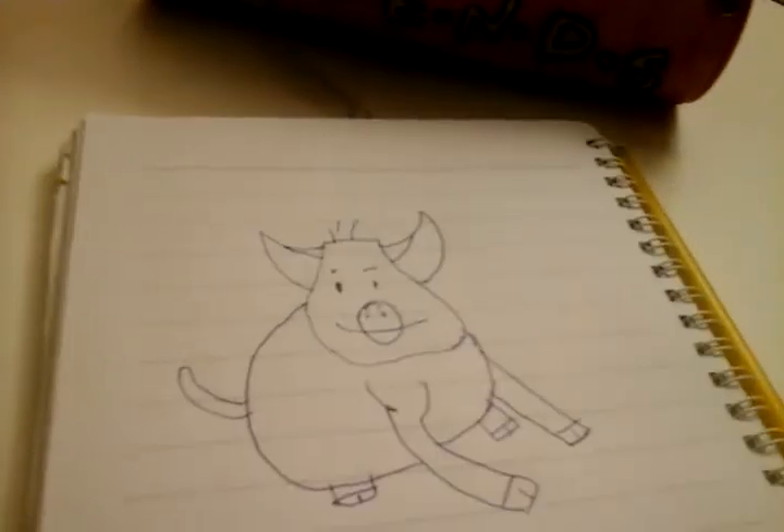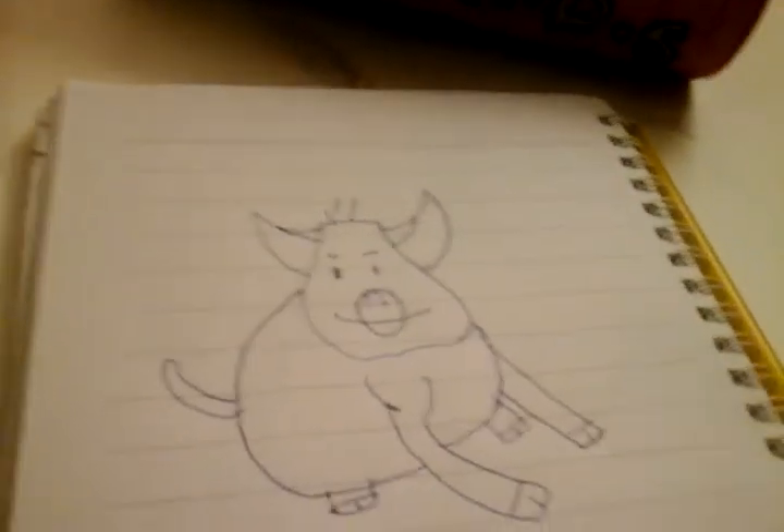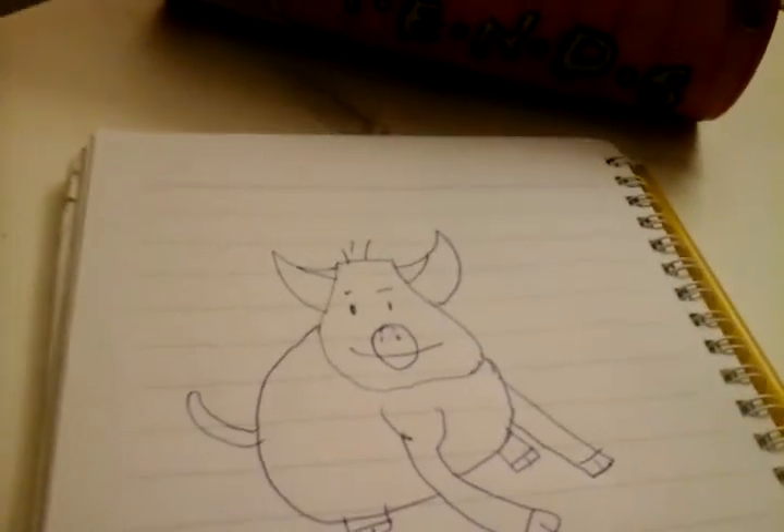That's how to draw a piglet. Hope you liked this video. Hit that like button and subscribe. Comment down below what you would like me to do in my next video. See you tomorrow. Bye.